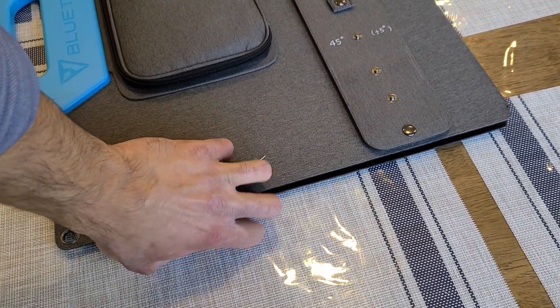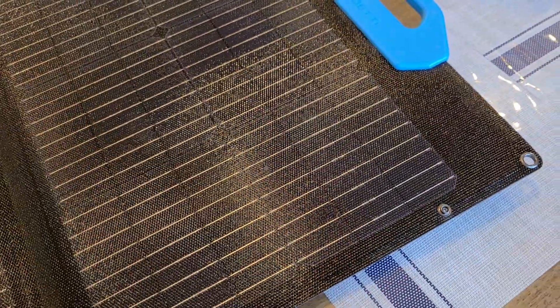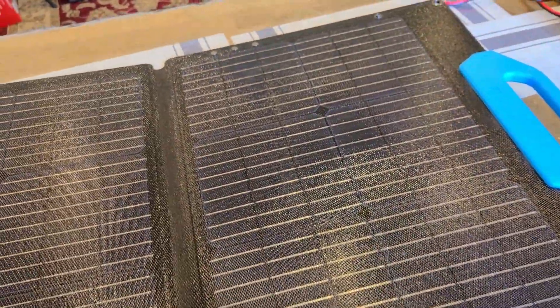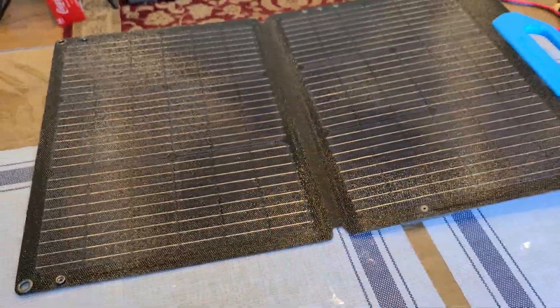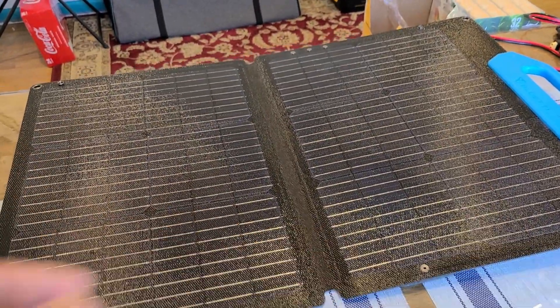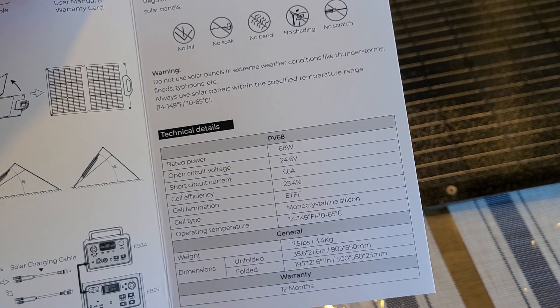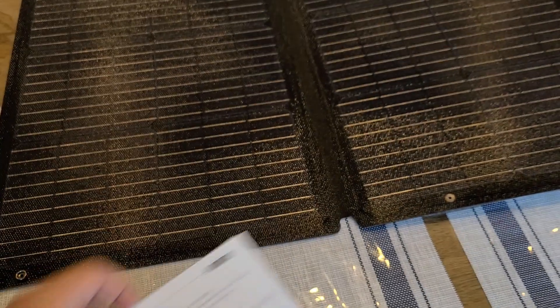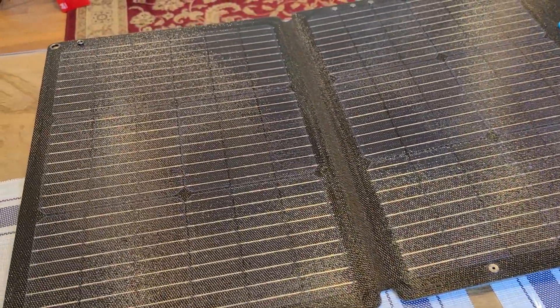I did unbutton the buttons using two hands — using one hand to unfold the panel with the buttons engaged is probably not going to be easy, but you'll likely have two hands free anyway. This is a monocrystalline silicon panel with an ETFE cell lamination, which is consistent with other panels I've reviewed.